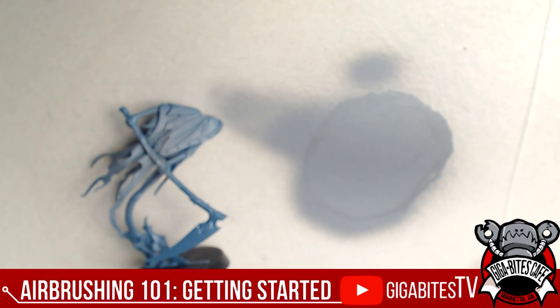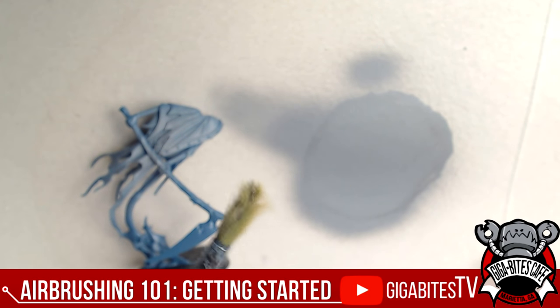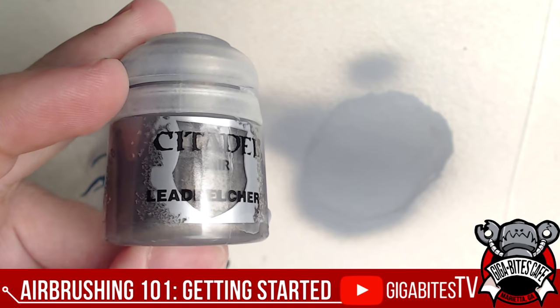Let's talk about some super cool things about the Grex airbrush and why we stock it at the store. Airbrushing — what's it all about? Well, the number one thing to think about is convenience. Using a brush isn't always ideal for everything, and depending on where you are, you might not be able to base coat with something like Chaos Black or another rattle can primer.